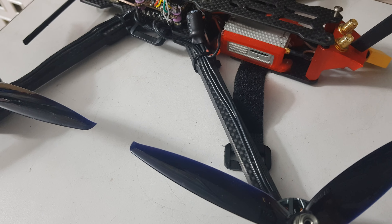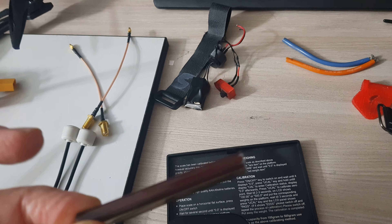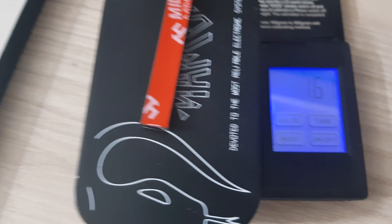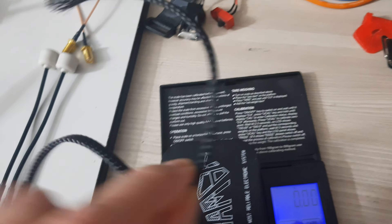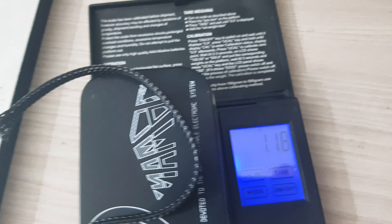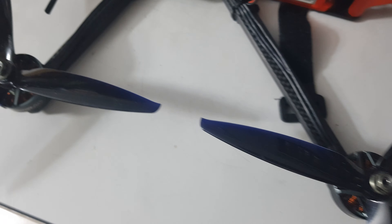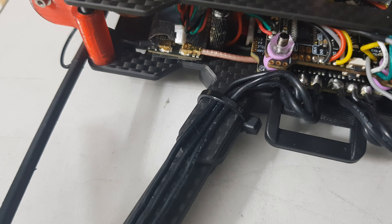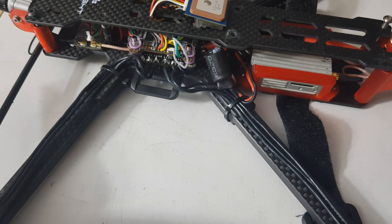The next aspect is motor wires. Some of you may use plastic tubes that help protect the wires, or a sock wrapper like this one. Multiply those weights by 4 and you'll see that you have lots of grams here. But the question is always the same: do we need it? The answer for me is no. A single zip tie per motor will do the job and will help me save 7 to 8 grams.